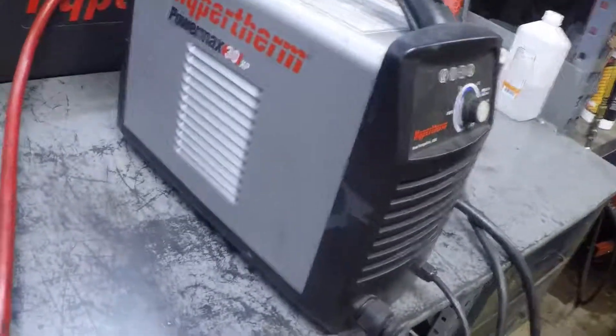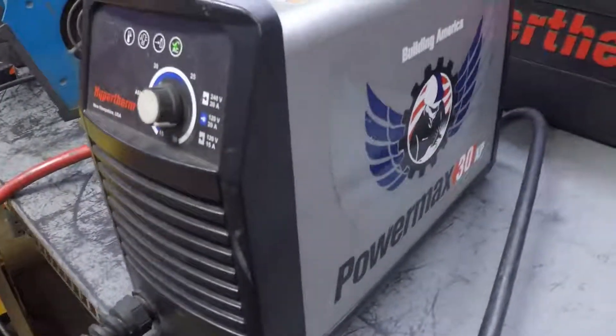And here's the unit we're using today — the Hypertherm PowerMax 30. It's a 30 amp machine. Awesome little machine, by the way.